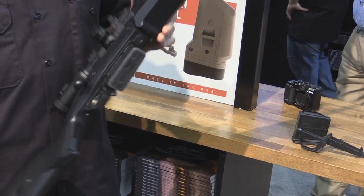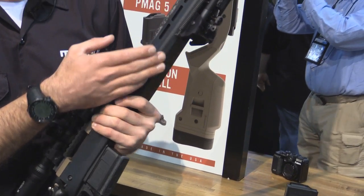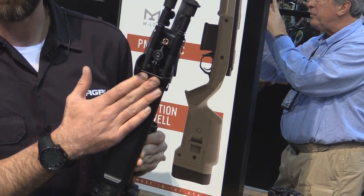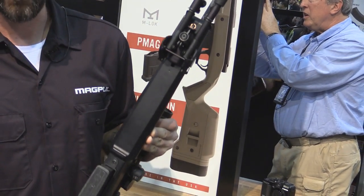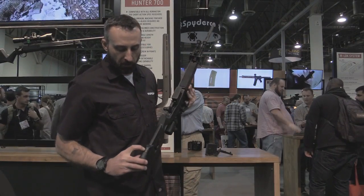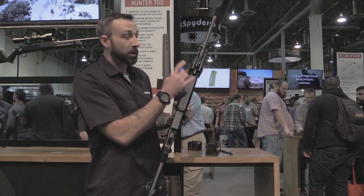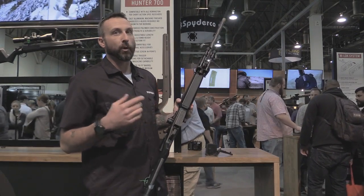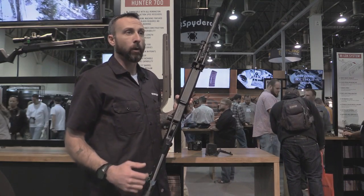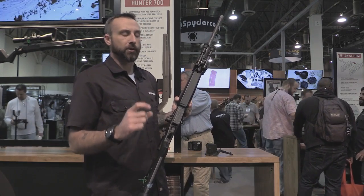Moving up to the forearm, as you can see we've got M-LOK slots at the 3 o'clock, 6 o'clock, and 9 o'clock positions. This rifle is set up with a bipod M-LOK adapter. However, if a shooter wanted to run a more traditional setup, we put in some dimples on the heel of the buttstock and two up on the fore end, so you can drill a pilot hole and add Uncle Mike sling swivel studs.